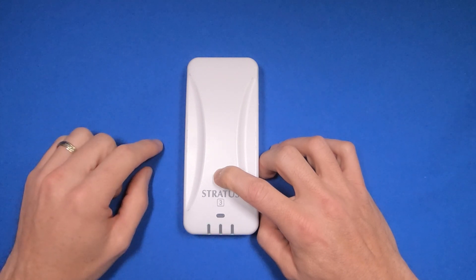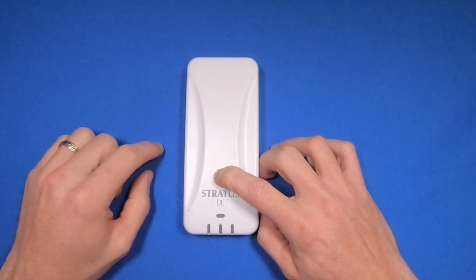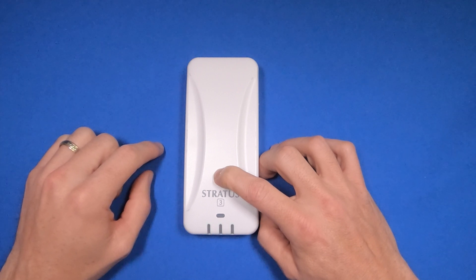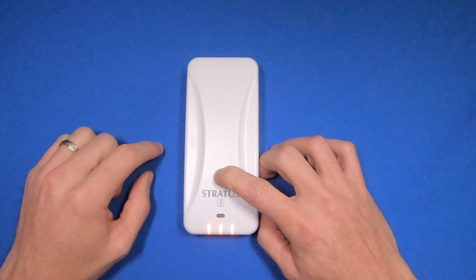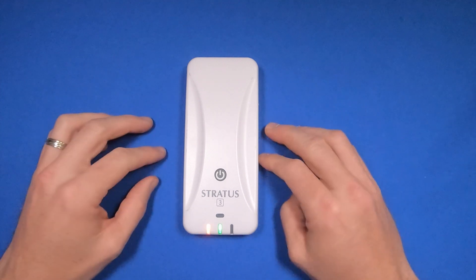I just continue to hold this button down throughout the whole process. This doesn't hurt the unit at all — it merely resets it to factory settings. Now we're back to normal.